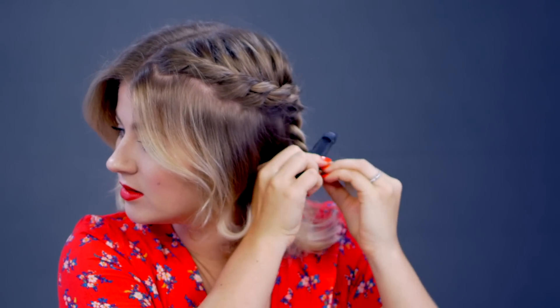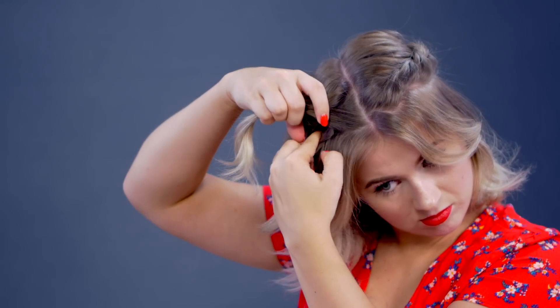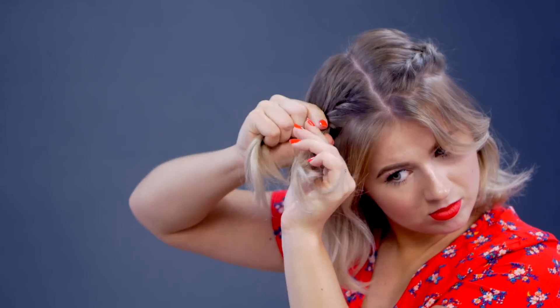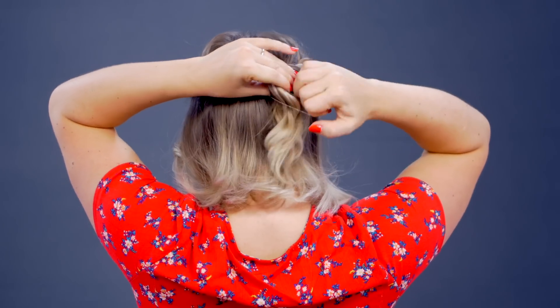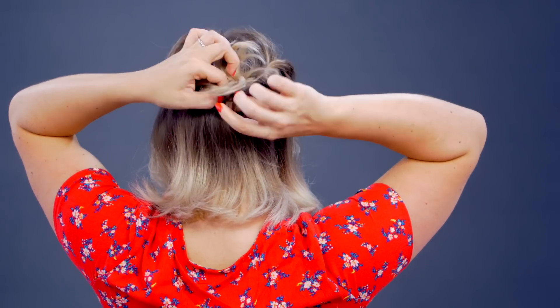Just gonna secure the one end. Do the same thing on the other side. Once done with both rope twists on each side, let go of the first one and combine the two with a clear elastic. You can leave it like that — maybe do a half ponytail with a little messy bun.